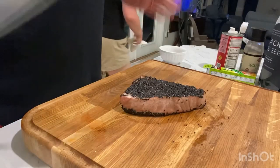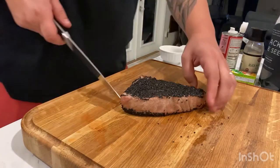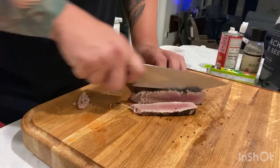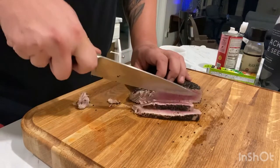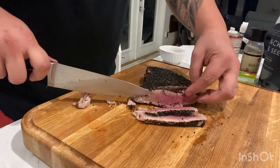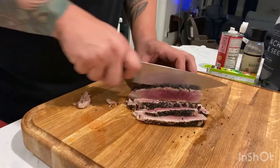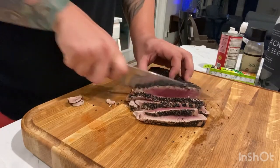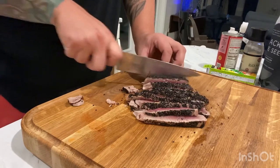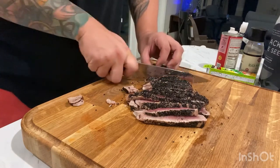Our tuna steak is done, it's rested and we're ready to slice it up and see how we did. We're going to turn it to this side and start cutting down against the grain, just taking some slices off there. As you can see, it's got a nice rare texture to it — nice and red in the middle — and that's what we're looking for. This is our kind of ahi tuna, if you will, and this is some beautiful yellowfin that we are going to enjoy.